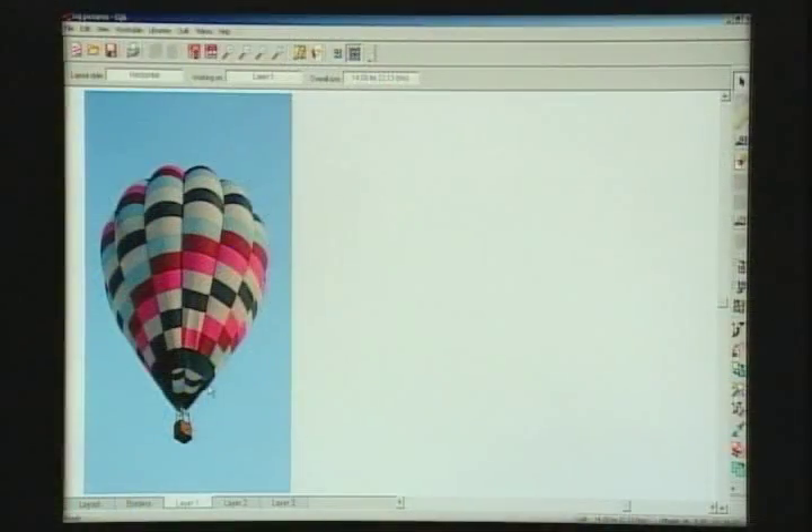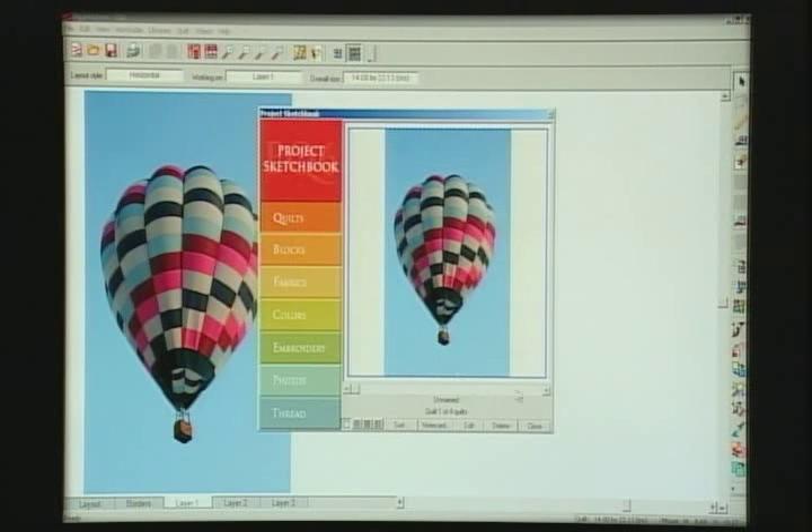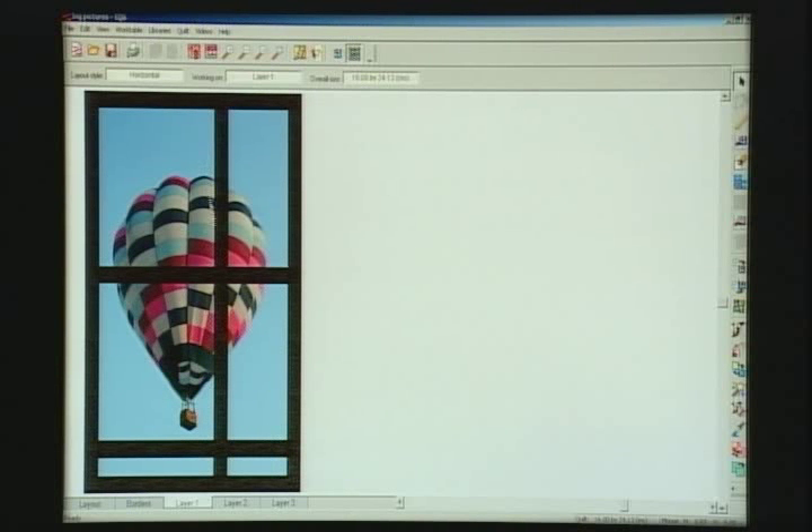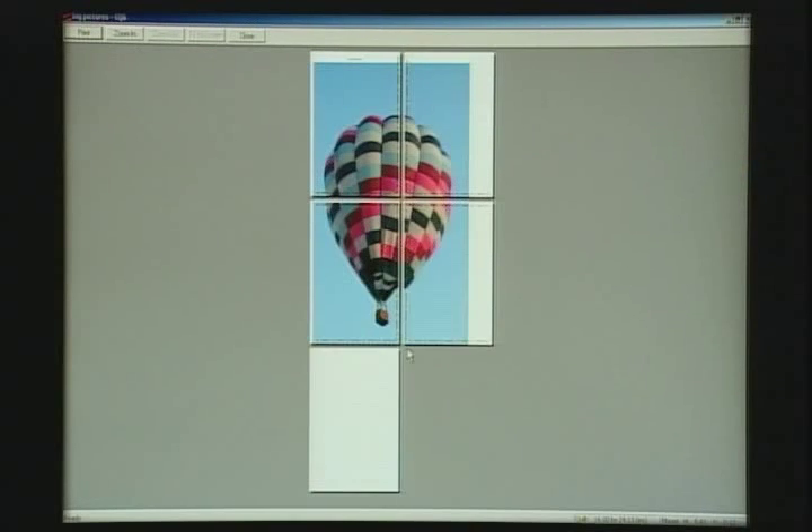The first thing you want to do is import your photo and set it on your work table, then make sure you have any borders or build where you want your sashing to go. This one is off-center to focus on the basket of the balloon. Then you select your photo and print it the size it is in the quilt, and when you preview it, it'll come out on multiple pages.